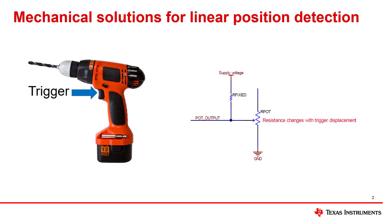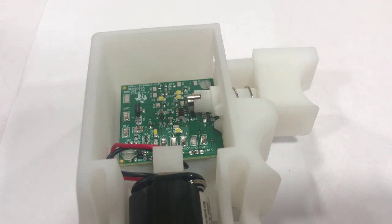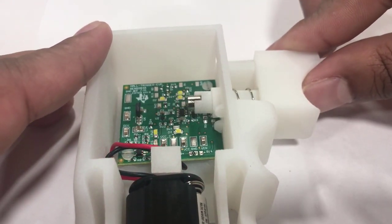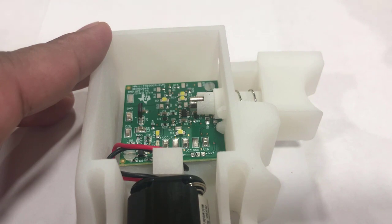Mechanical solutions for determining linear position have issues with wear and tear reducing system lifetime, which may be worsened if the system is consistently exposed to large vibrations. A robust contactless method for measuring linear position can be implemented using a magnet and a linear hall position sensor. In this approach, a magnet is placed on the moving component so that it moves along with it. The linear hall position sensor senses the resulting magnetic flux density from the magnet. In the trigger implementation shown, the magnet is attached to the trigger so that when the trigger is pressed, the magnet moves along with it. The linear hall sensor translates the sensed magnetic flux density from the magnet into an output voltage.